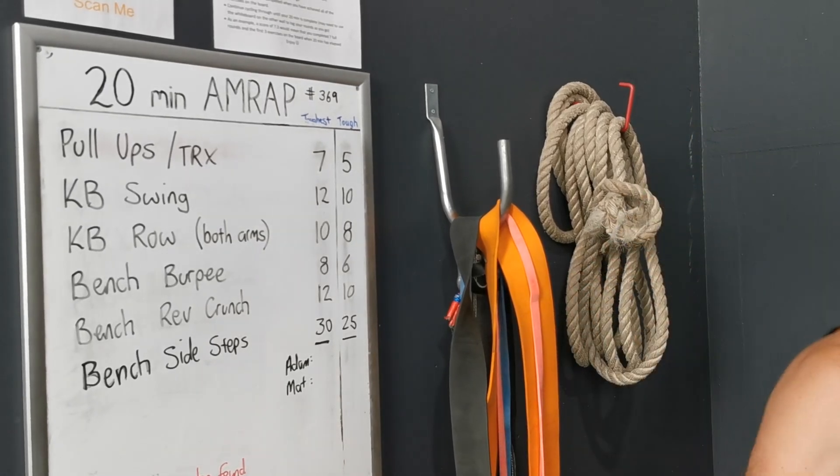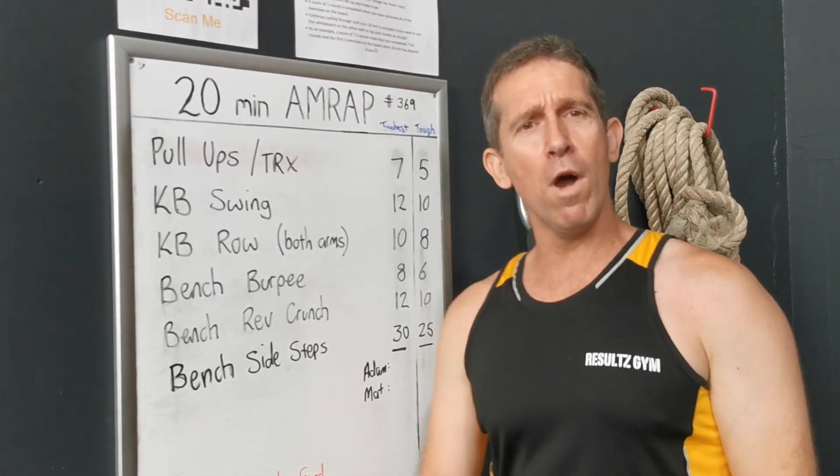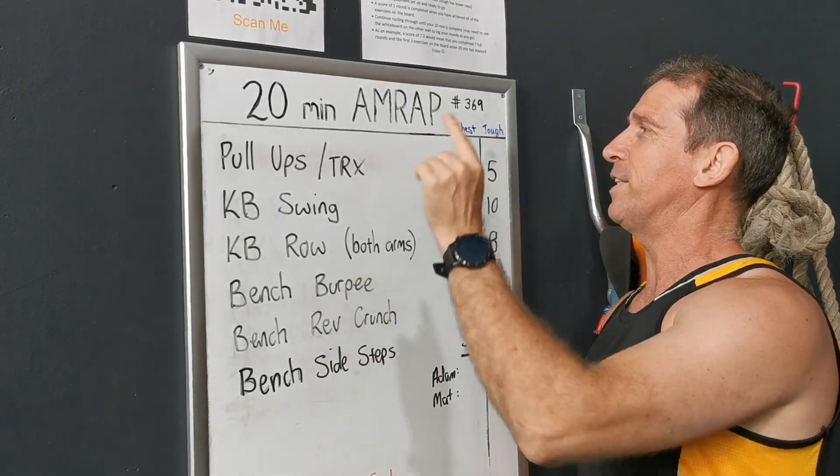G'day guys, Matt from Results Gym. Welcome to another workout of the week — 20 minute AMRAP.